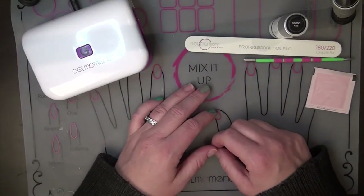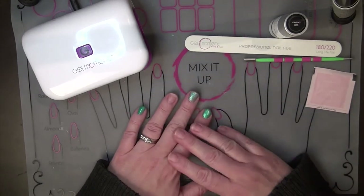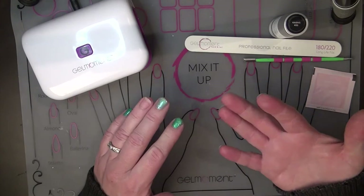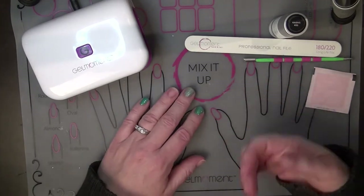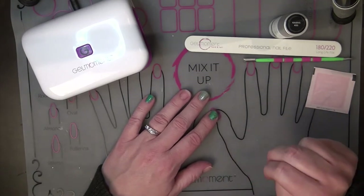Hello lovely ladies, this is Michelle Bartel. I'm an independent Gel Moment distributor and today I'm going to show you how to cap your nails. You're probably wondering what it means to cap one's nails. I'm going to show you two different techniques on how to do so.